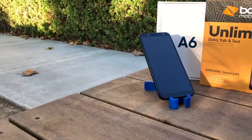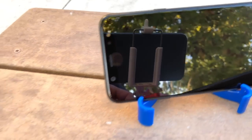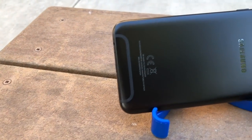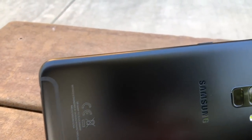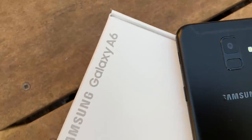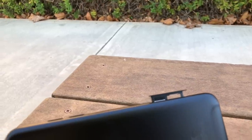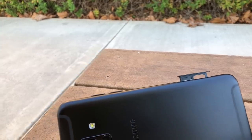Let's talk a little bit about the hardware overview and what's under the hood. On the A6, we have a 5.6 inch HD Super AMOLED display. We have a 3000 milliamp battery, which is pretty average compared to its competitors. On the front, we have a 16 megapixel camera, and on the back, we also have a 16 megapixel camera with a fingerprint sensor right below it. Right out of the box, we get 32 gigabytes of storage with the option to expand with the micro SD card slot.